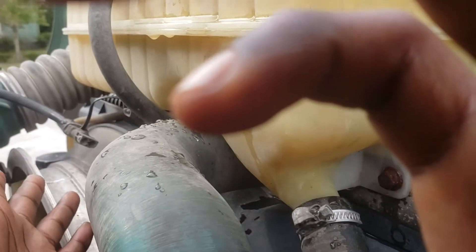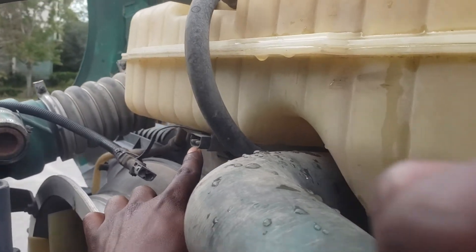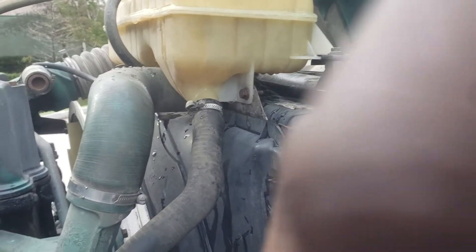I already knew I had that problem, so what I did is I ended up disconnecting it — it's not working right now. So even when my coolant or regular water passes that level, it's not going to do anything. It's not going to read anything to keep making the engine stop.